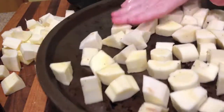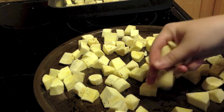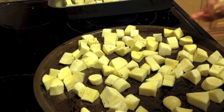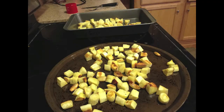Make sure to preheat the oven to 400 degrees. If you need to, you can use two trays, as I did here. We're also going to add half a dozen cloves of peeled garlic. After 20 to 25 minutes, they're done.